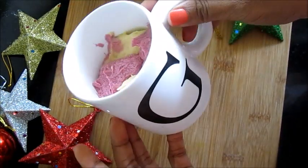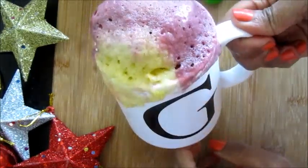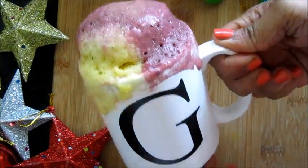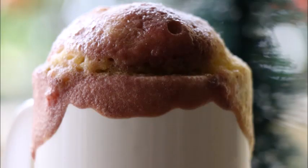Repeat this layer one more time. Now it's ready to go into the microwave for two minutes. After one minute you can see the cake has risen up. Our soft and fluffy two-minute mug cake is ready — see how beautiful shades we got, and look at the texture.